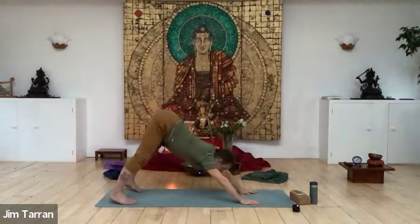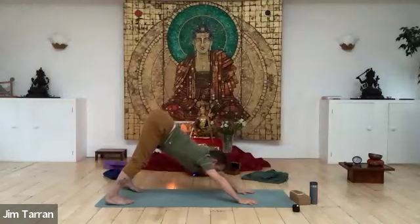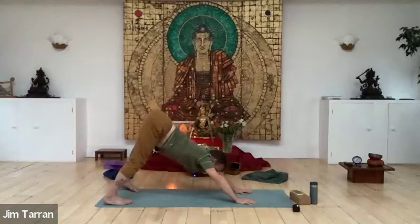Coming down, lifting, taking your foot back and back into downward facing dog. Calmness, conditions, connection — that's the three C's of yoga.